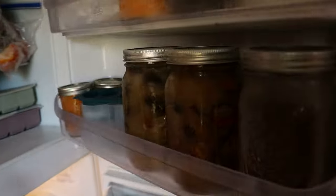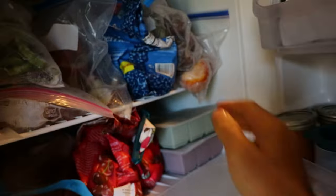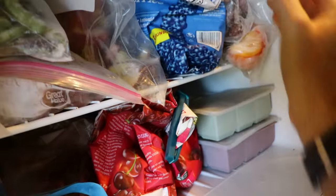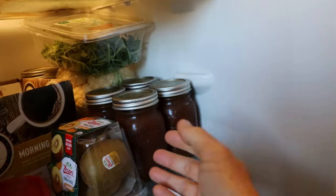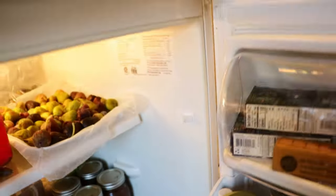You can also freeze them, and that's something else I've done — I canned them and then froze them, so we can always thaw them for a later date. I also have figs in here that are frozen. We'll get to that at some later point because there are some interesting things you can do with frozen figs.